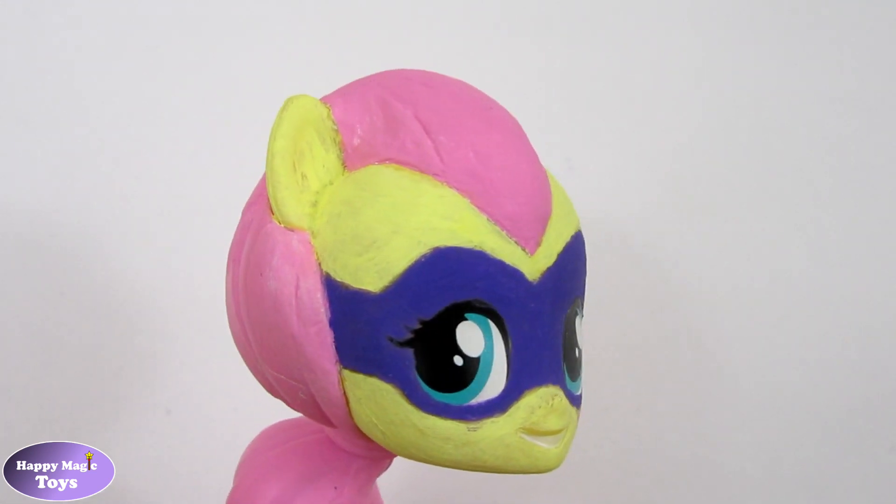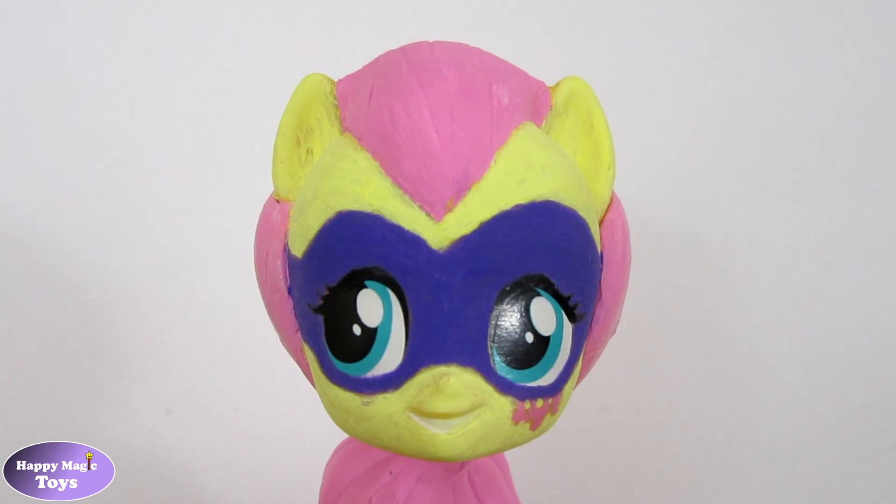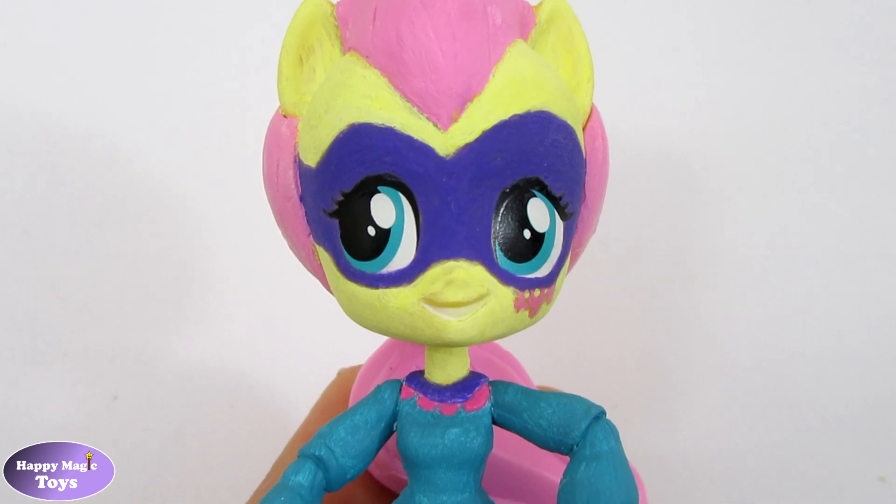I also decided to repaint the skin as I felt that the model's colour was too orange. After three coats of paint, our custom looks like this.